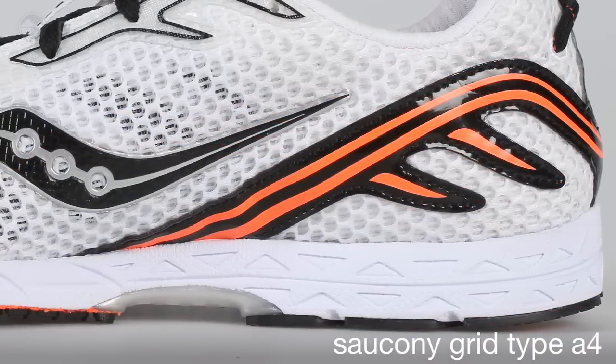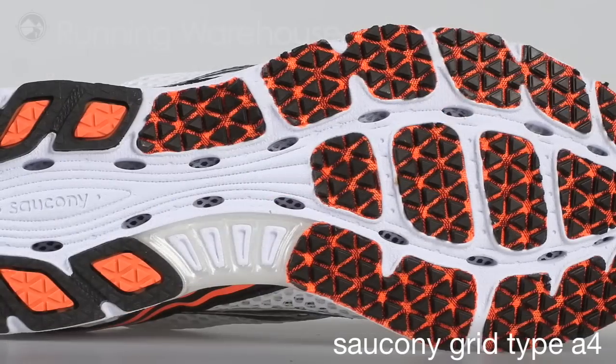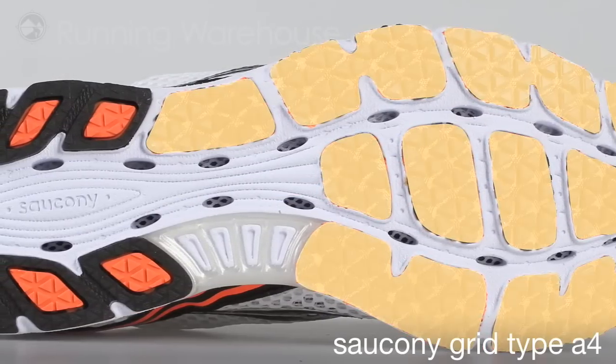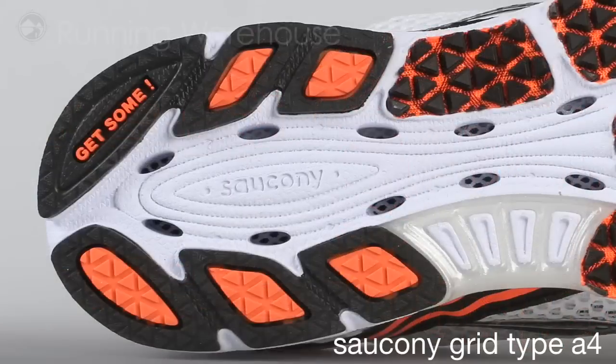Second up, a very cool Saucony super light midsole material with a Saucony XT Lite and XT 900 outsole to give you durability as well as a really nice grip.